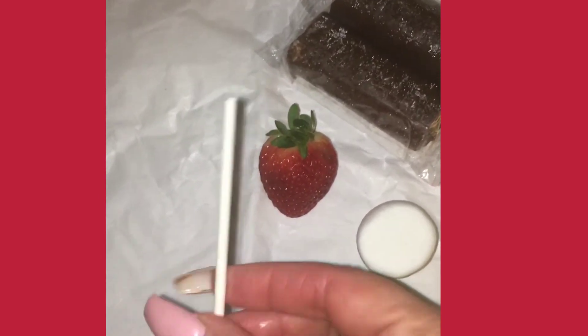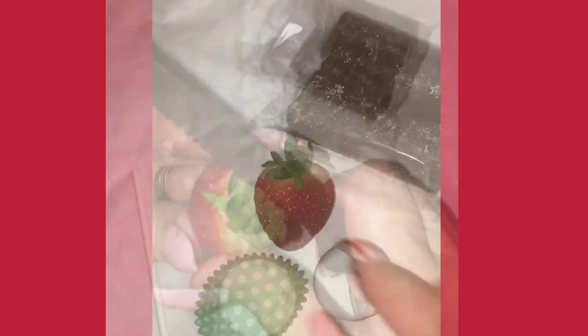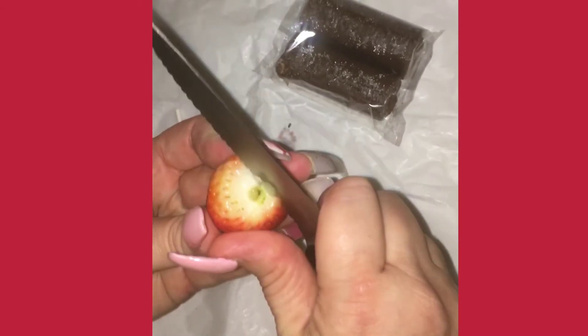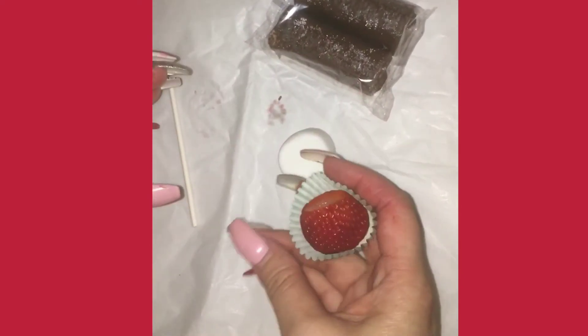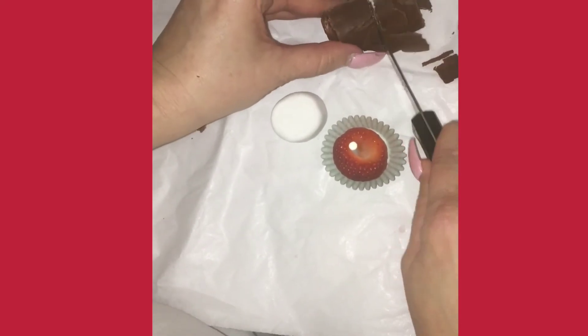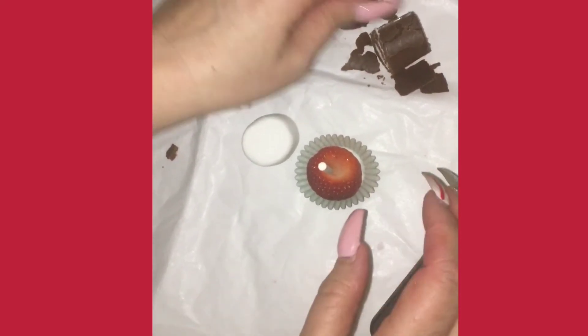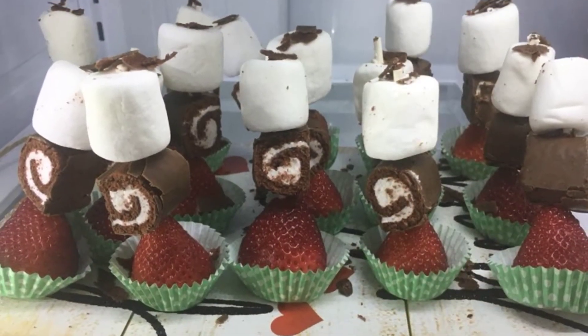Here you're going to need a stick, a cupcake liner, a marshmallow, a strawberry, and some ho-hos. I'm going to cut the stem off and any other imperfections, stick it in the cupcake holder, and put the stick in. Then we're going to cut the ho-hos up into three. So you don't need a lot — you can make three of these with just one. And look at that. Isn't that yummy?